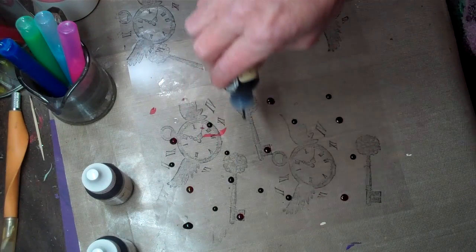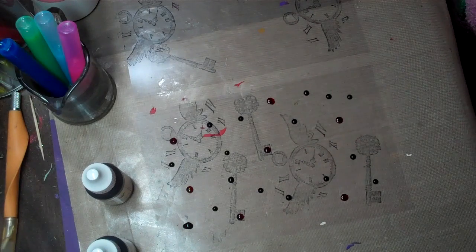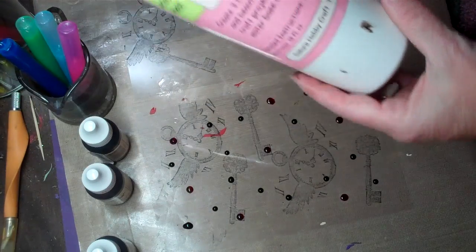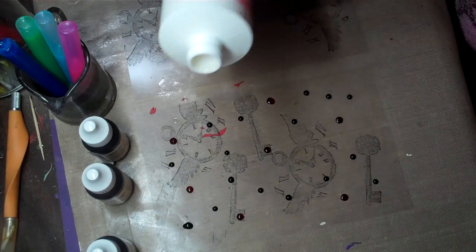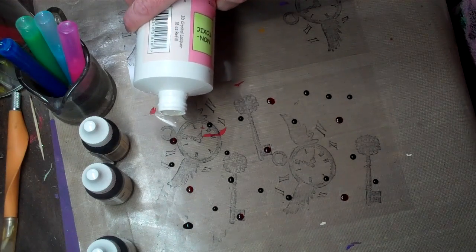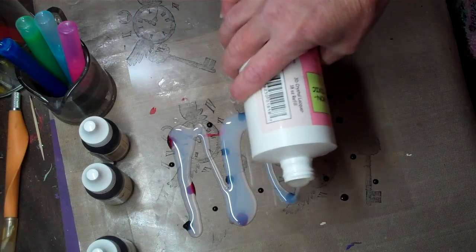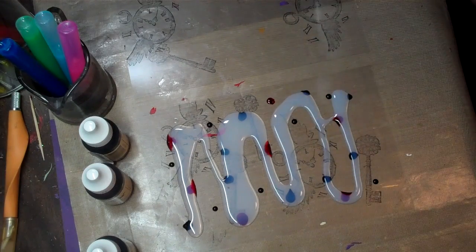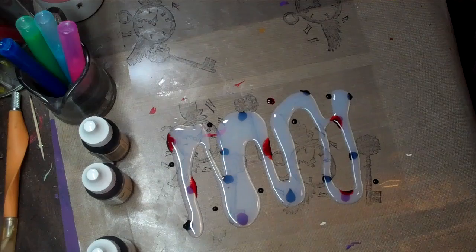I'm basically putting some drops of re-inker onto my transparency to give it some color. Next I'm going to take my large bottle of crystal lacquer. Now if you don't like to get your hands dirty or inky, put a pair of gloves on at this point because we're about ready to get really messy. And I'm just going to pour the crystal lacquer — this is the clear crystal lacquer — directly onto my sheet and let it kind of spread out a little bit.